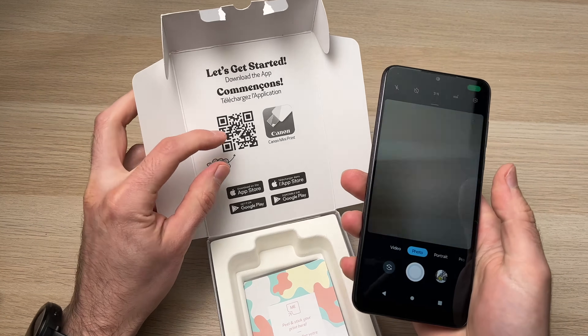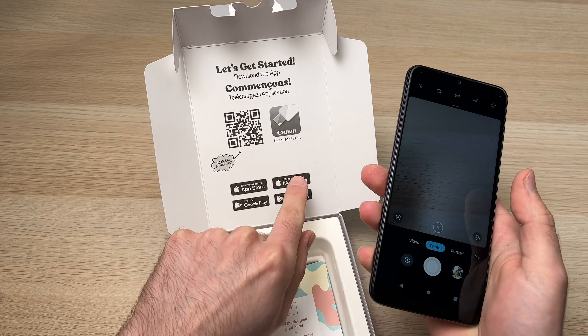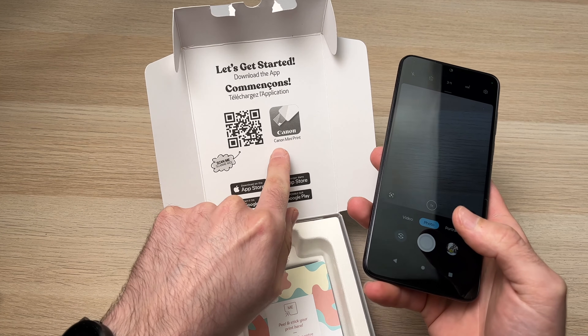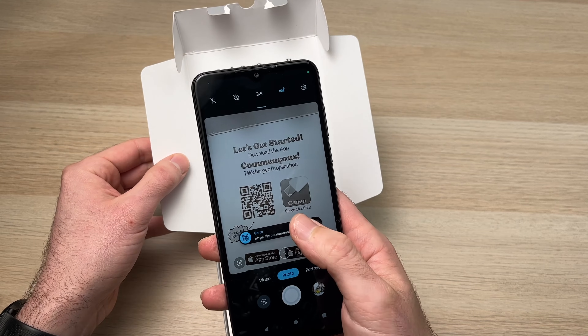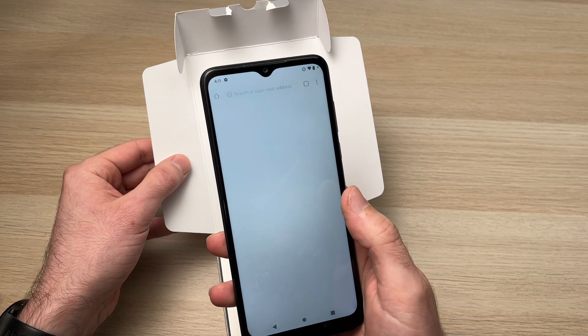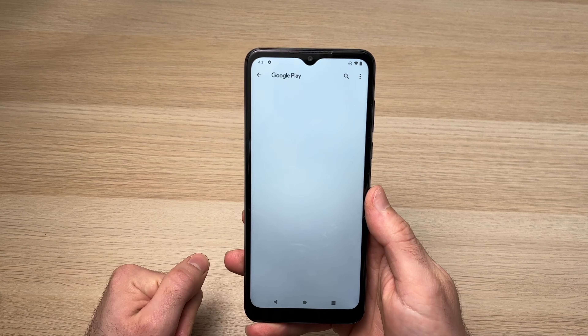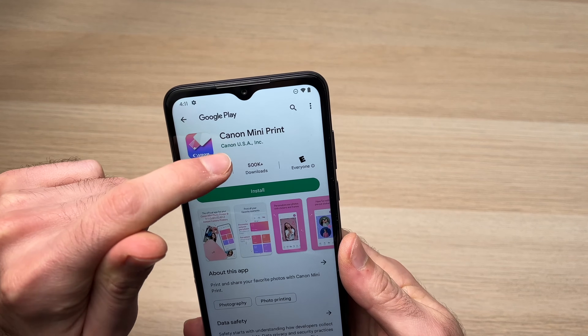If you still have the box of your Canon IVY, you just need to scan the QR code on it to download the app from Canon. If not, you can go directly to the Google Play Store and search for 'Canon Mini Print'.